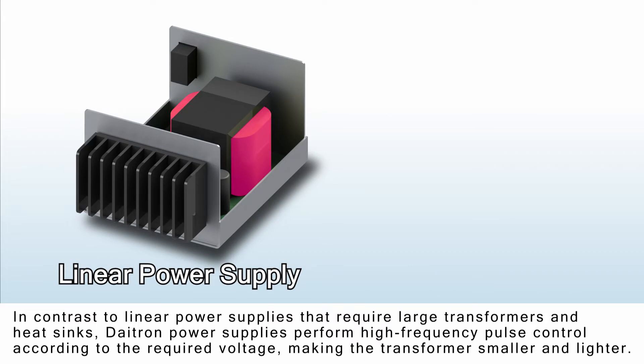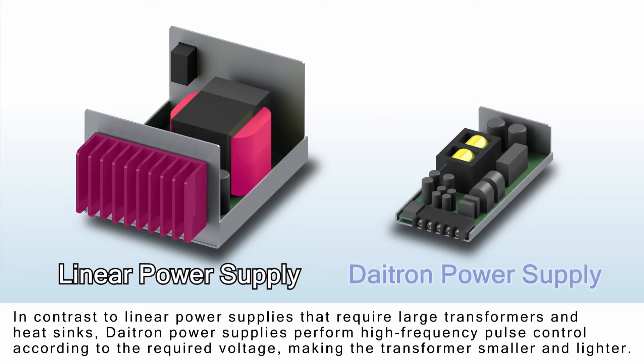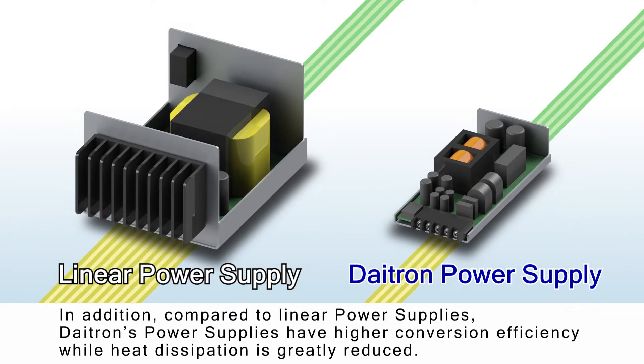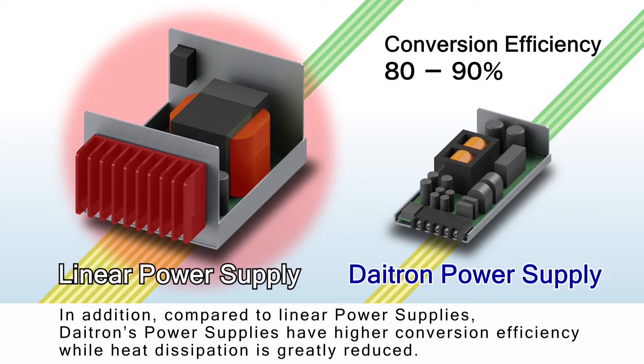In contrast to linear power supplies that require large transformers and heat sinks, DITRON power supplies perform high-frequency pulse control according to the required voltage, making the transformer smaller and lighter. In addition, compared to linear power supplies, DITRON's power supplies have higher conversion efficiency, while heat dissipation is greatly reduced.